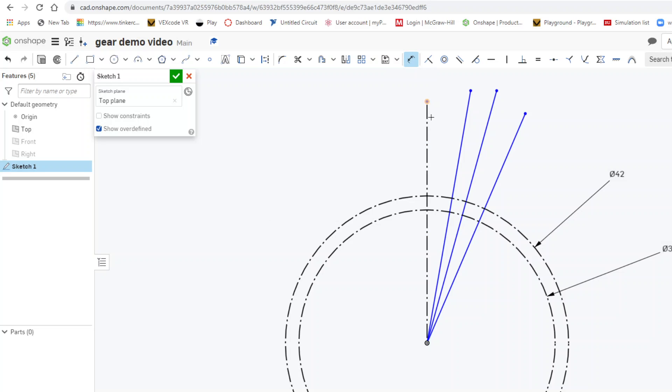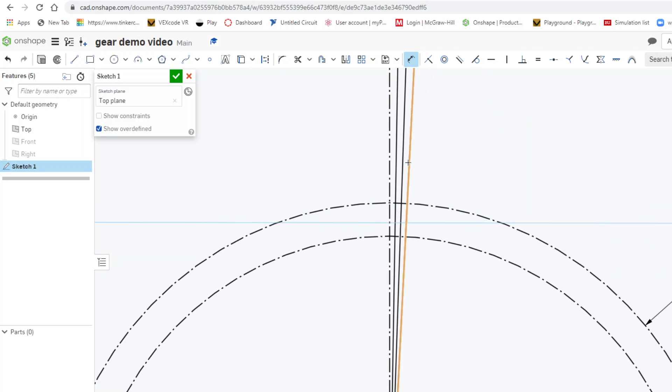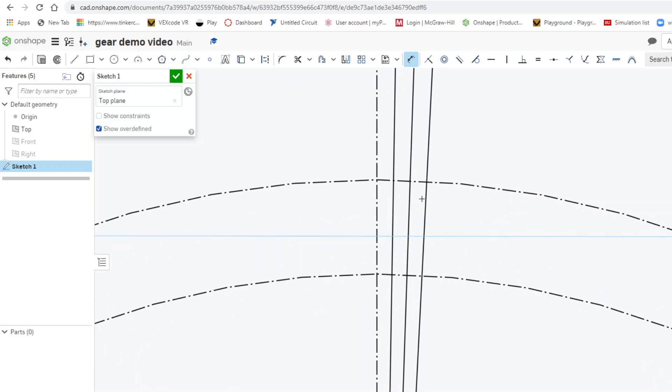Using the dimension tool, I'll click on this line and this one and set the angle to 1 degree. I'll repeat the process for each pair — 1 degree here, and 1 degree here. Now all those lines need to be construction lines.